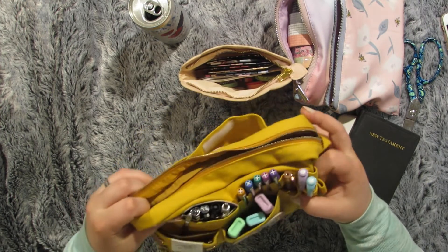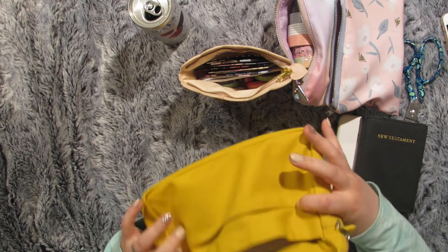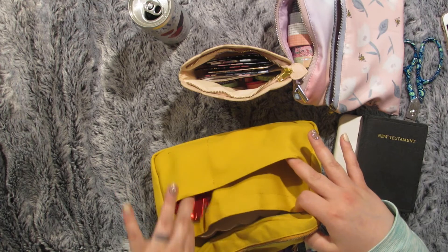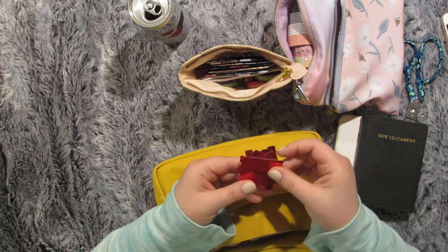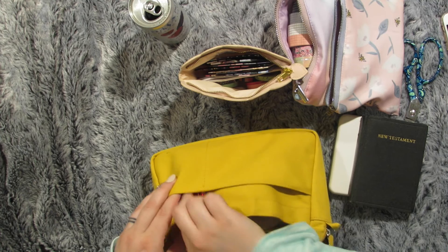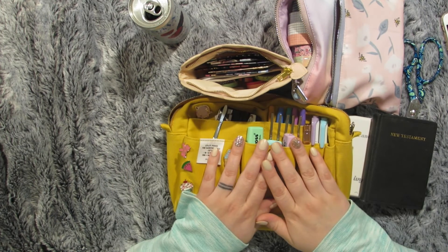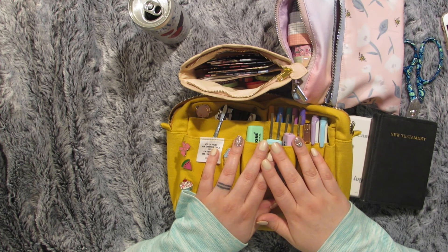And that is actually it — that is every single thing I have in here. There's so many pockets I feel like I'm forgetting something. Oh, these are some adhesive tabs I was just cutting — I probably put those in there and forgot to take them out. So that is everything. Thank you so much for watching and I'll see you in the next video. Bye!